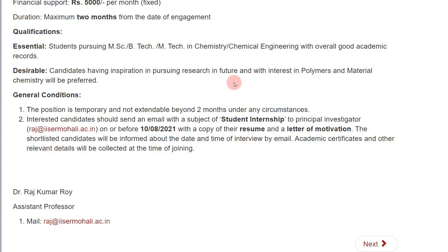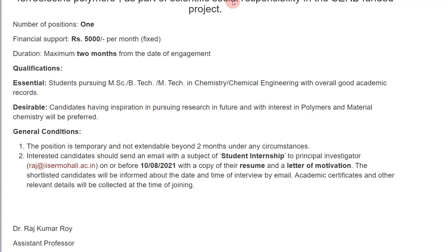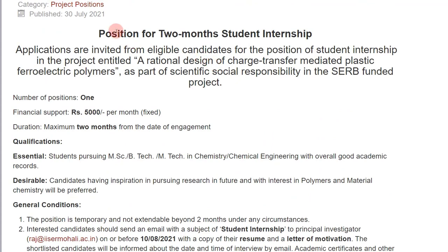What you need for this position: a decent academic record and you should be pursuing your master's in chemistry. Apart from that, you should have some interest in polymer or material chemistry. When writing your letter of motivation or statement of purpose — around one or two pages — mention why you are interested in research in this field and your interest in polymers and material chemistry. This position was posted on 28th July 2021.